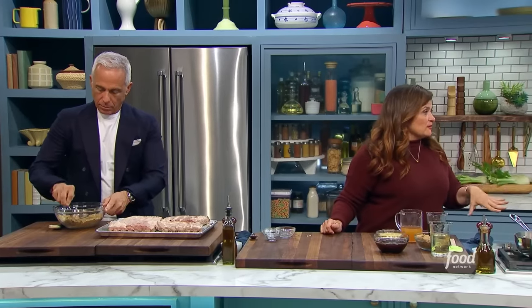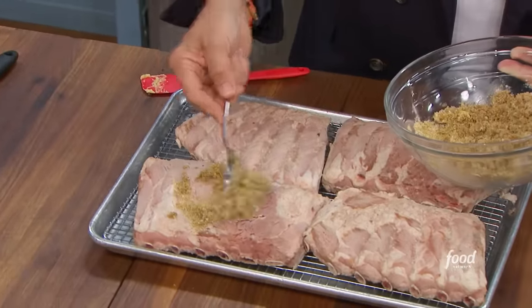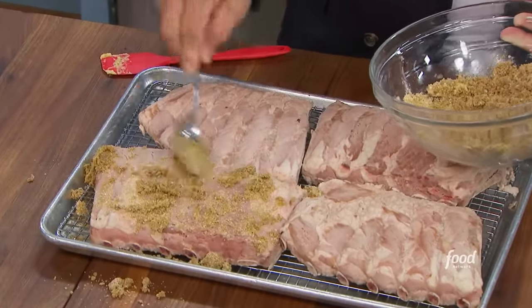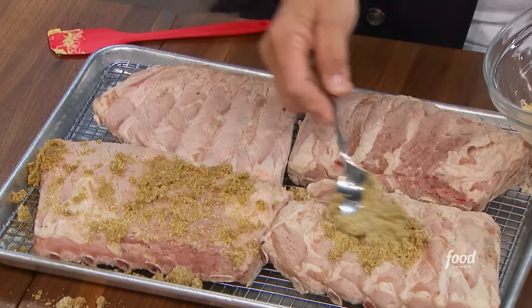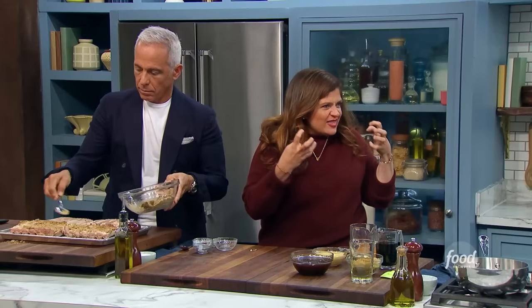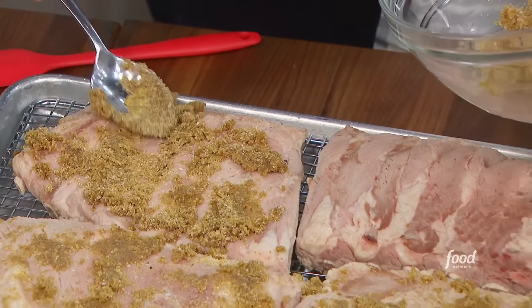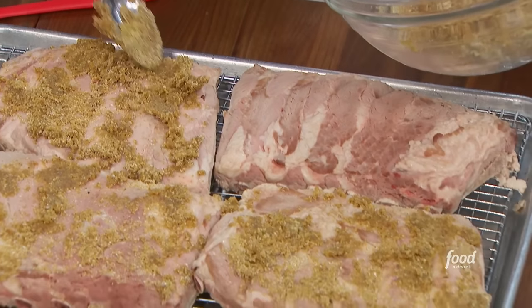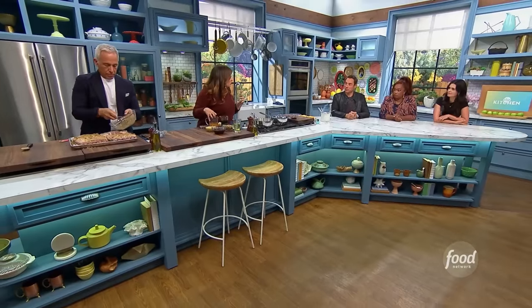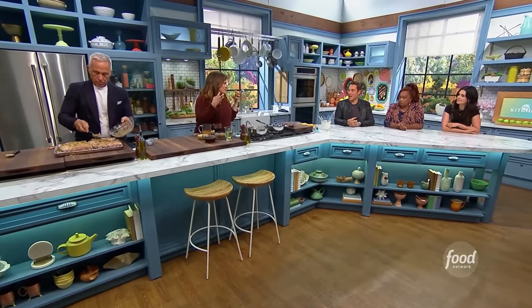I already blanched the ribs — I dropped them in boiling water for two minutes just to get them ready so they get extra crispy. I do it with a whole chicken, with ribs, even with duck — you drop it in boiling water for one minute, take it out, dry it, and you get that super crispy skin. You're not actually cooking it through — you're retaining that flavor and fat. Then we're going to pop that in the fridge for six hours and up to 12, even uncovered overnight, to let them kind of dry out and get that refrigerator tan.